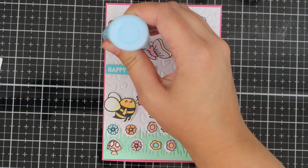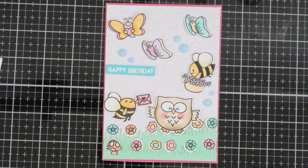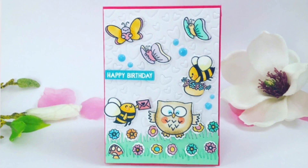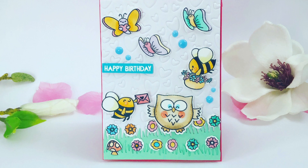I think it's just a really fun way to do something a little bit different with your cover plate dies. So there we go, the card's all finished. Thank you so much for watching. I'll list everything down below in the description box. Bye!